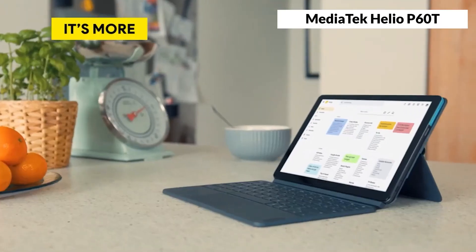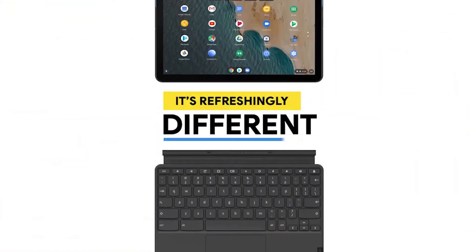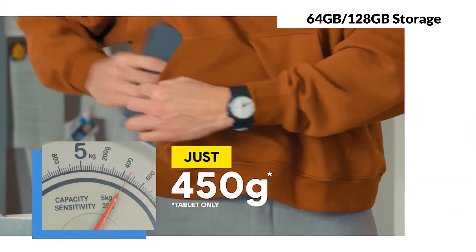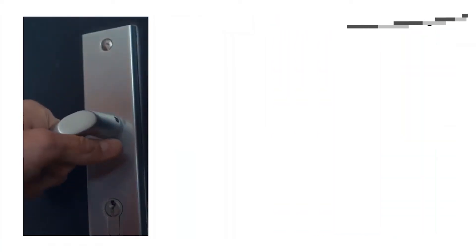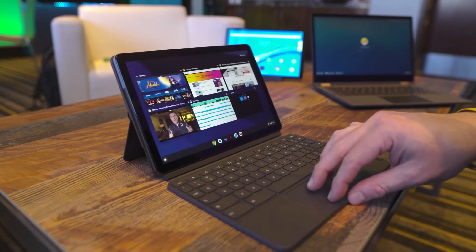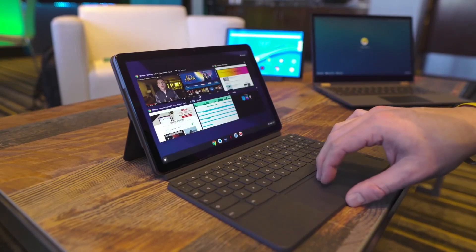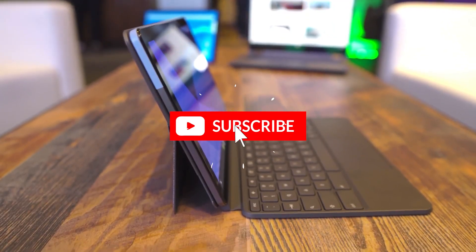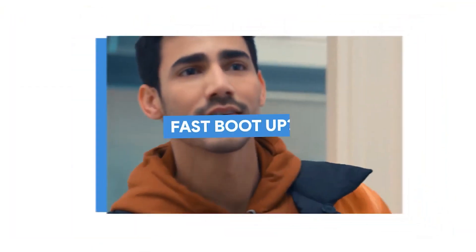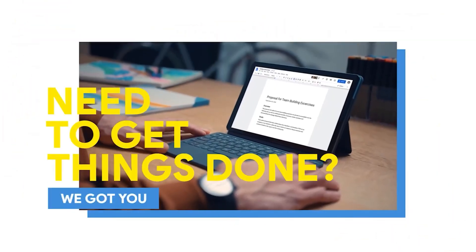The Lenovo Chromebook Duet is powered by a MediaTek Helio P60T processor, which is a low-end chip that can handle basic tasks, but not much more. It also has 4GB of RAM and 64GB or 128GB of storage, which are adequate for a tablet, but not very generous. The Lenovo Chromebook Duet can run Android apps smoothly, but it struggles with Linux apps and heavy web pages. It has a chiclet keyboard that is small and cramped, but surprisingly comfortable and accurate, and a touchpad that is smooth and responsive. It also has a USB-C port, a headphone jack, and a pair of speakers that are loud, but not very clear. The Lenovo Chromebook Duet has a long battery life, lasting up to 12 hours on a single charge, and it supports fast charging, giving you 2 hours of use in 15 minutes. If you want a cheap Chromebook that is also a tablet, the Lenovo Chromebook Duet is a great option.